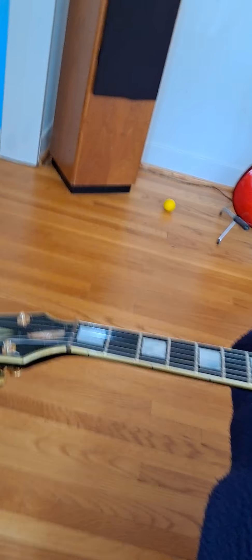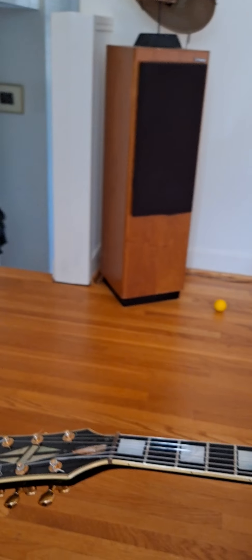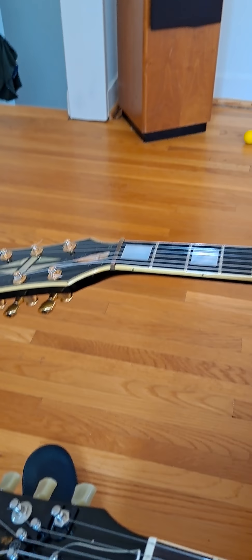Here's how you do that — see how I've got the string coming off the top of the peg on this guitar? That's what I want you to try, because the difference in that angle is quite amazing compared to coming off the bottom of the peg or winding off the top. It's also really important to have at least three wraps around your tuning peg — at least three wraps.